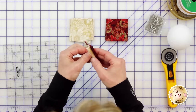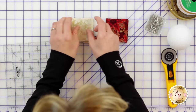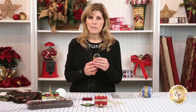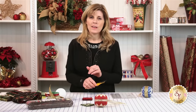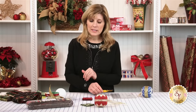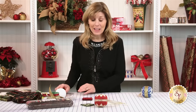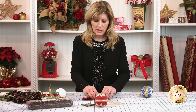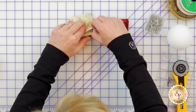Beside the rotary cutting, this is a great project for kids. I obviously don't recommend using the rotary cutter with a child because it's so sharp. But once that step is done, kids love to do this. So we'll be starting with our center fabric, which is our green.